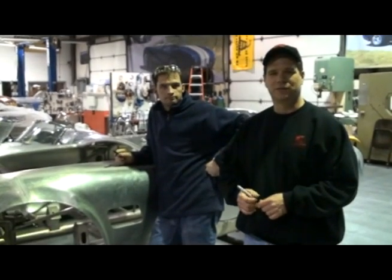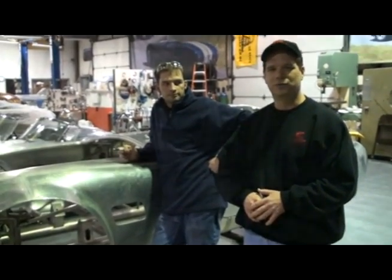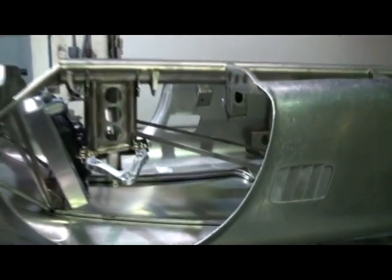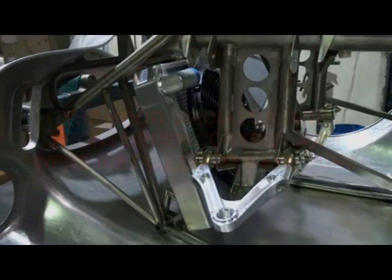Hi, my name is David Kirkham. I'm the president of Kirkham Motorsports and welcome to another edition of Kirkham Motorsports University. Here you can see we've turned the car upside down. We've added in the hood, the front upper control arm, and also the radiator.